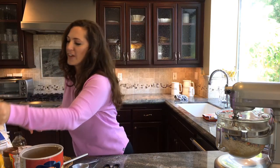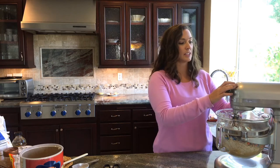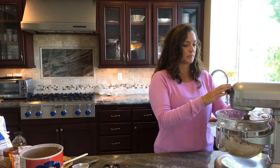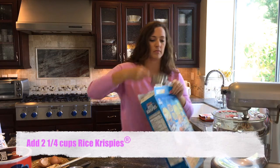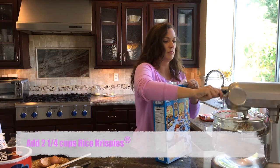This is a nice, fun recipe. Let's incorporate all these ingredients, and then at the very end we're going to add the Rice Krispies, because we don't want to crunch those up. I'm just going to turn this on low.